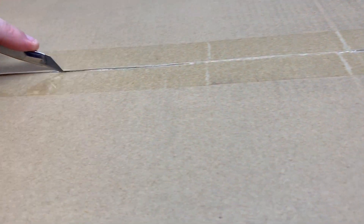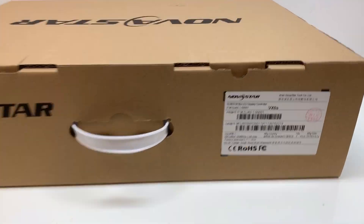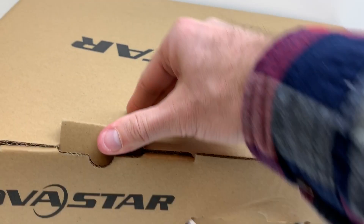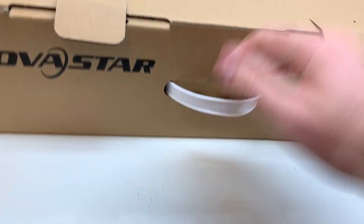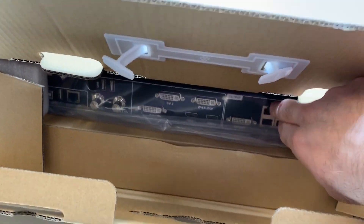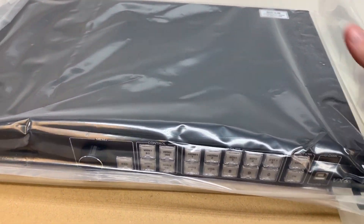First off, we're going to open up this first cardboard box to reveal a second cardboard box. Here's the second cardboard box. I'm going to go ahead and lift up these tabs to get it open, and it will reveal a third cardboard box with the processor. Let's take them out. I'll go ahead and take off these foam sides and take off the processor and put it over here for now.